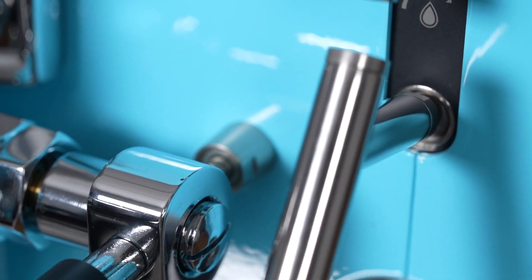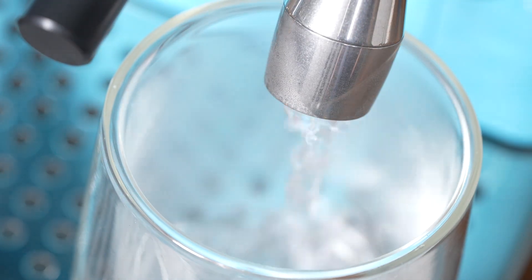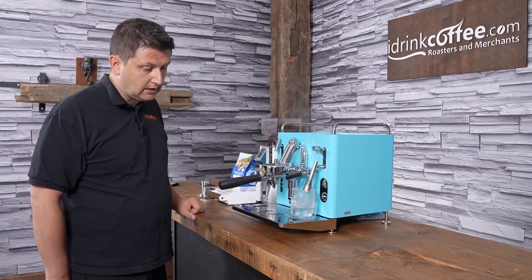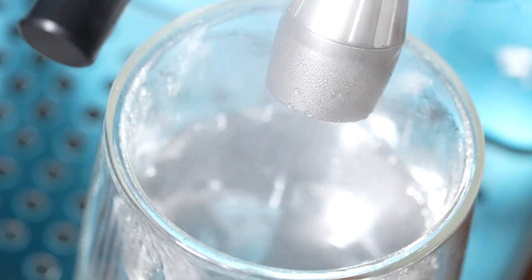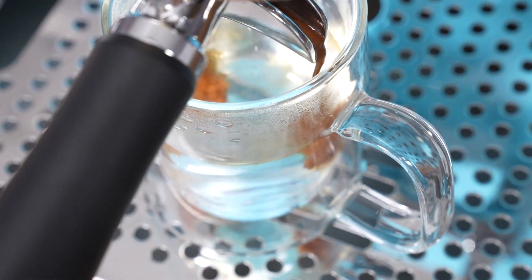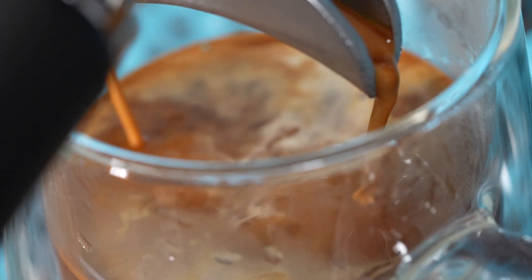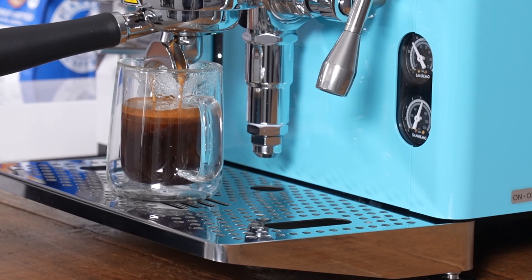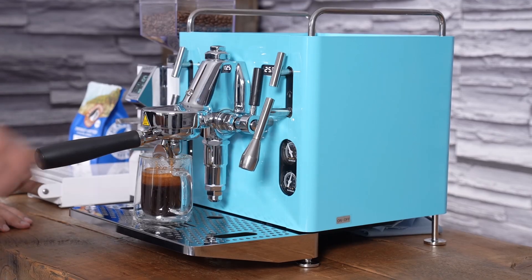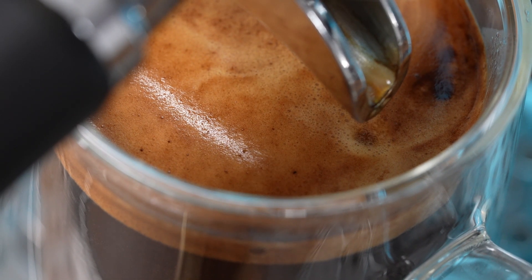The final drink I'll demonstrate is an Americano. I put my water on the right-hand side, open the hot water wand, and dispense some water into my cup. You'll hear the pump come on as the boiler refills. Then I place my cup under the group, pull the lever up, extract the espresso, and stop it — we have an Americano ready to enjoy.